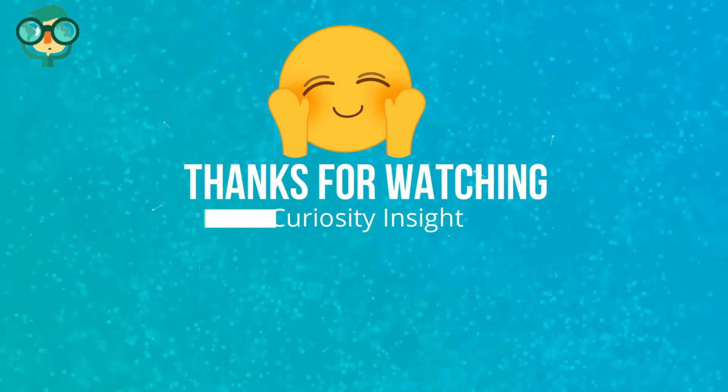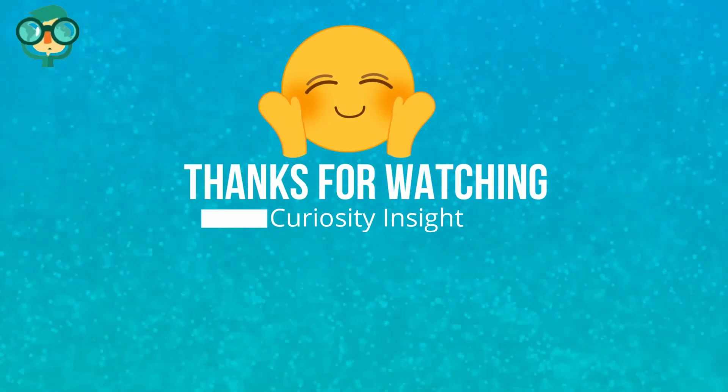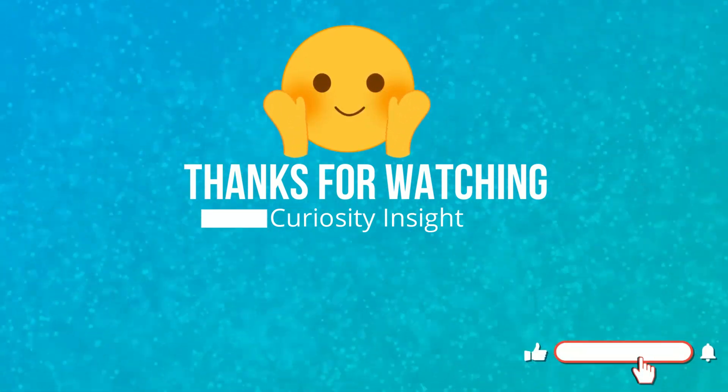Thanks for watching this video. Please don't forget to like and subscribe to our channel if you like our videos.